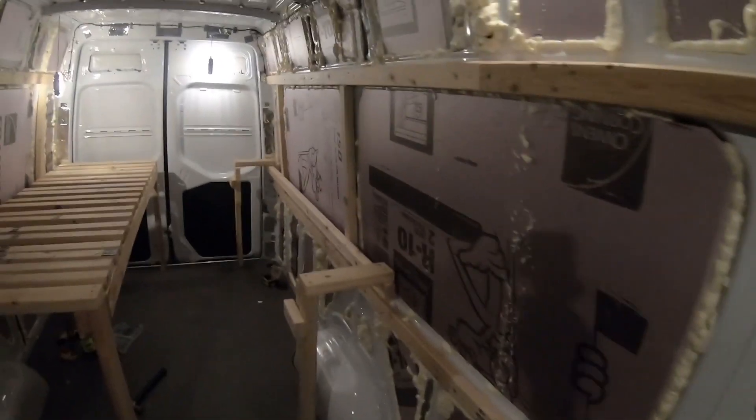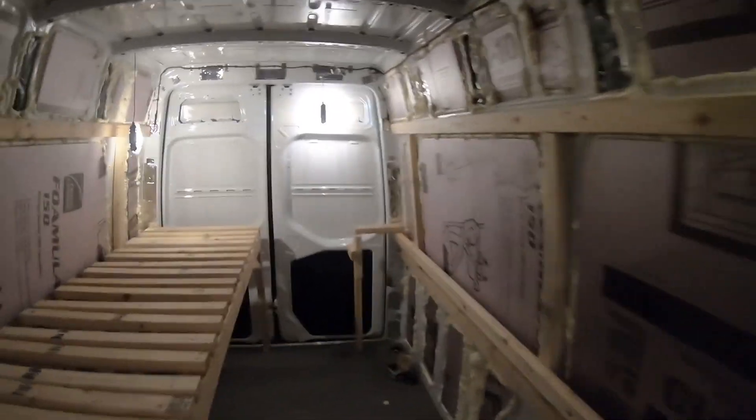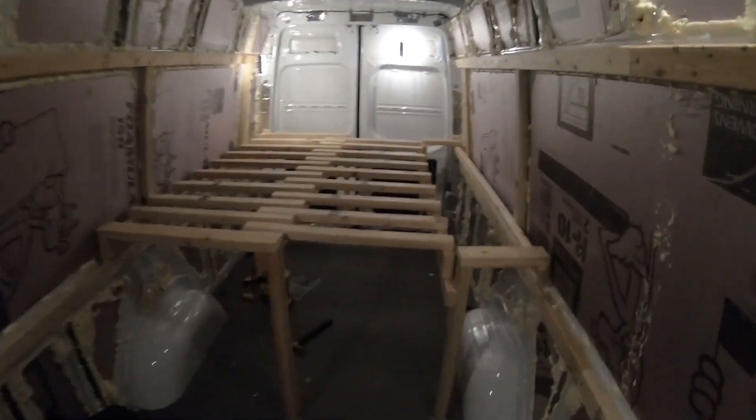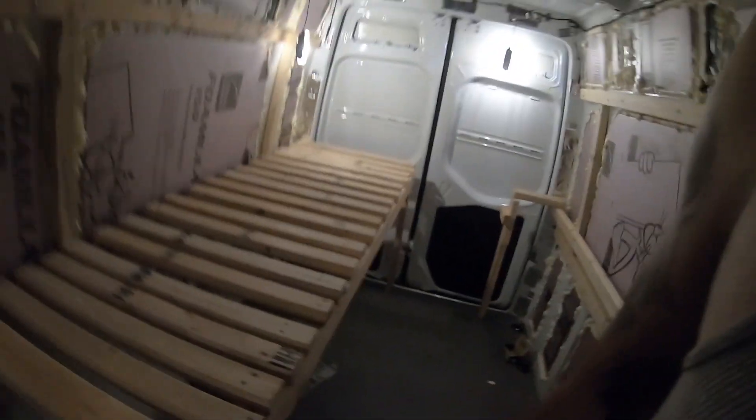So that was pretty much it for the night. I think I'll end the video here. I know I showed the solar panels, but I think that'll be episode three. Got the bed done. Start with the side cabinet here. I ain't sliding out driving, that's for sure.